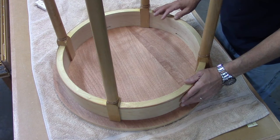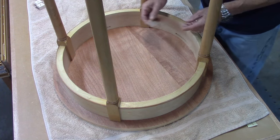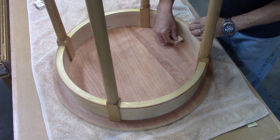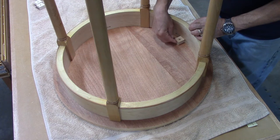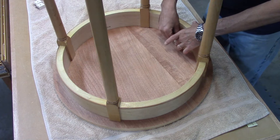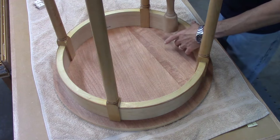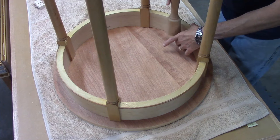I'm getting ready to attach the base to the table. I've got it positioned so it's an even reveal all the way around. I've got my little buttons here — I'm just going to place them in there, take a screw, put it down in there, and then mark where that hole is.